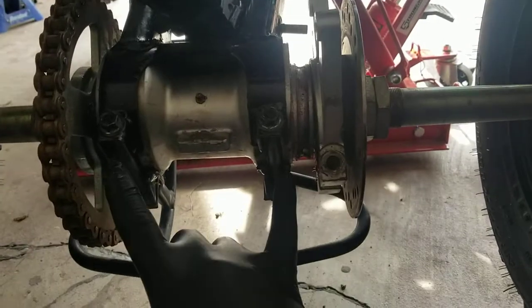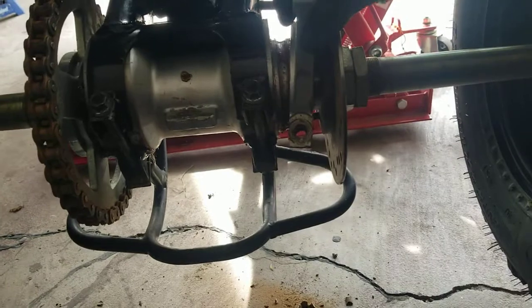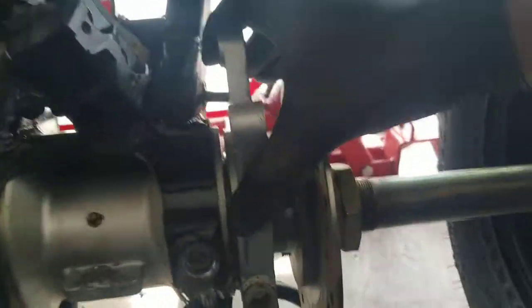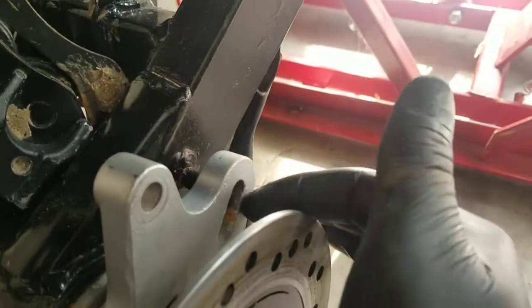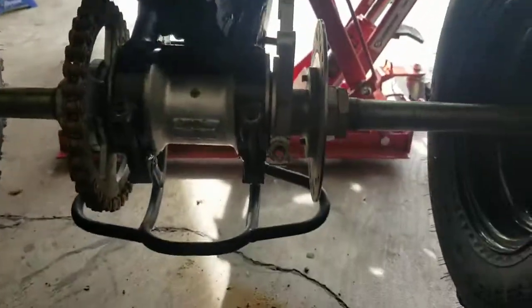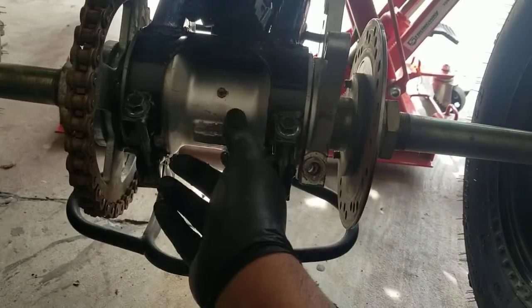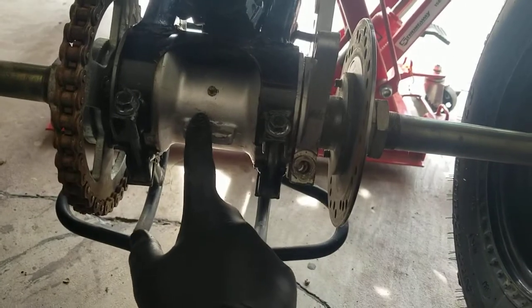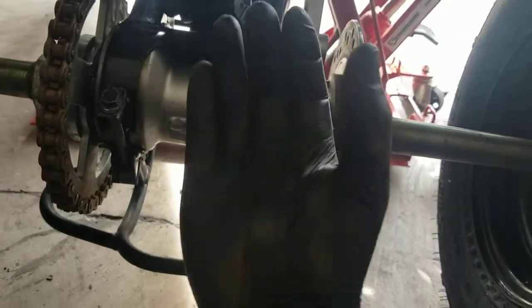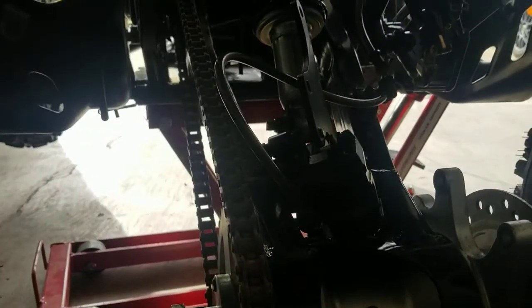So I went ahead and readjusted that, and basically what I'm going to do is just re-tighten the bolts here and reattach this bracket back on. Just make sure that you align your little nub back there with that little opening right here, so the differential can't move. Once I put the bolt in, it'll hold this bracket in place and the rear axle differential won't be able to rotate up and down.